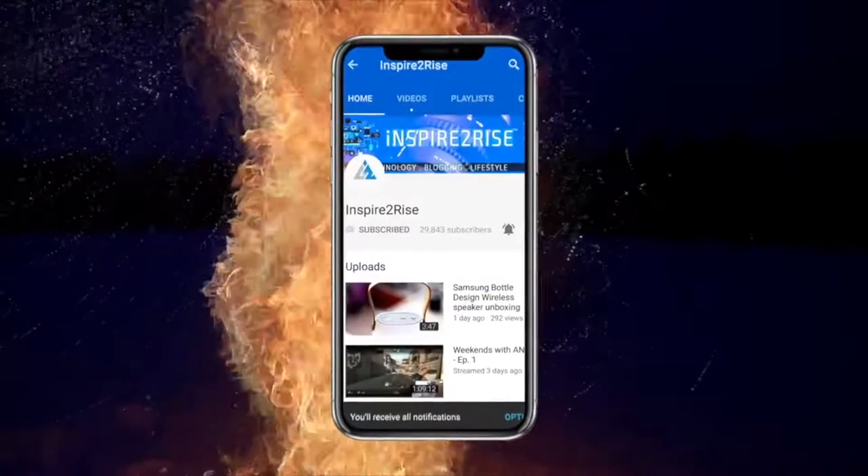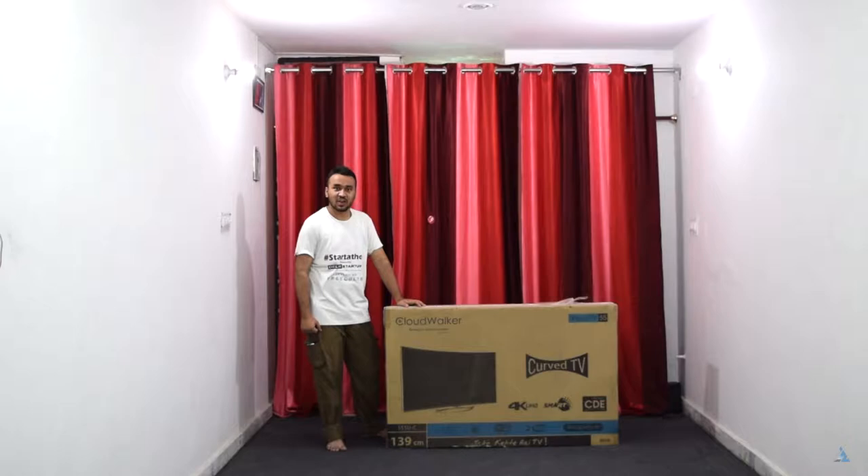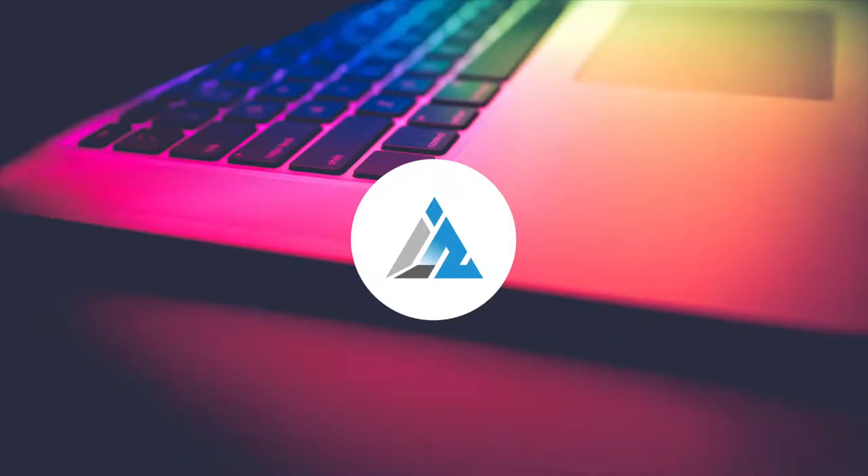Do subscribe to our channel and hit that notification bell to watch our tech videos before anybody else. Hello folks, this is Ayatir Rajha from InspiredIze.com, and today we are going to unbox and review the Cloudwalker Smart TV.